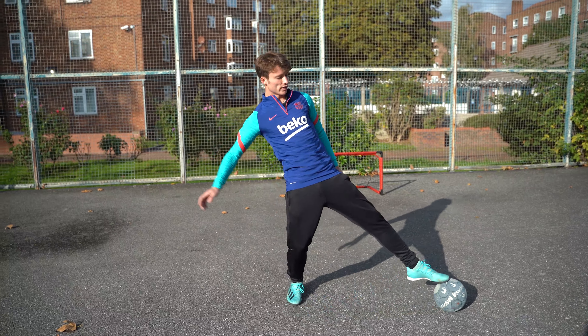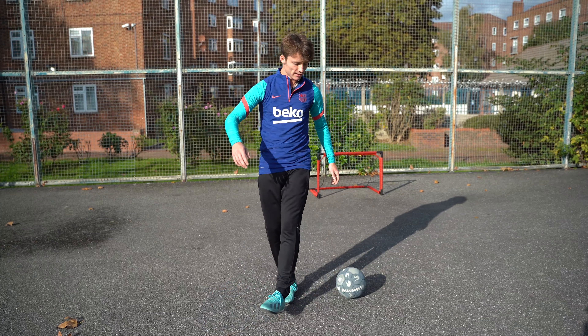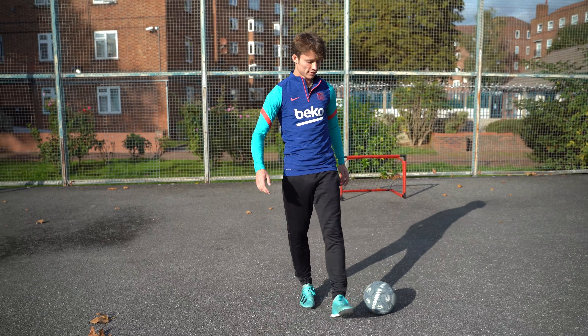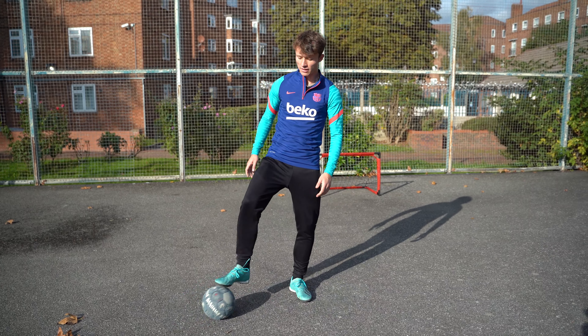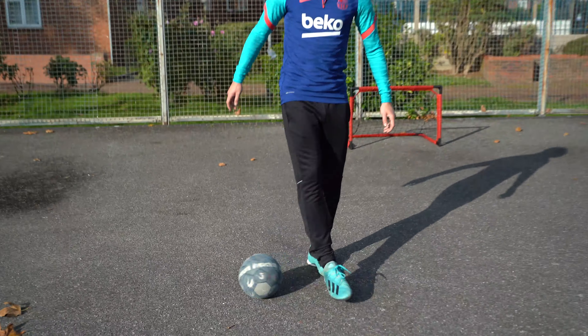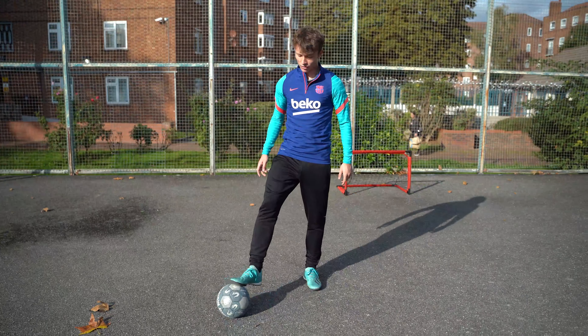For step two, we're going to roll with our strong foot, put the strong foot down, and do an inside stepover with our weak foot before collecting it — just like this: roll, inside, collect. The aim is to make it look like you missed the ball. Roll, inside, collect. Now when you're comfortable with that, we're going to go from our weak foot to our strong foot: roll, inside, collect.